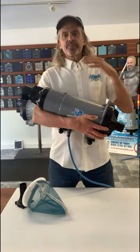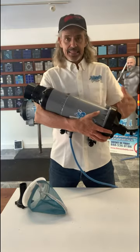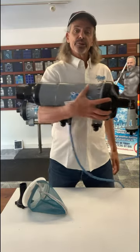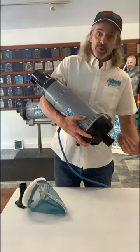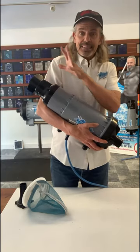Hey VacDaddy viewers, some good news for you. As you know, your VacDaddy, this little portable unit, about 10 pounds plus the cord plus the transformer, is a lightweight unit that allows you to move 60 gallons of water per minute. We're moving a ton of water. Water comes through the VacDaddy, gets trapped in the filter bag, and the clean water exits the back end.